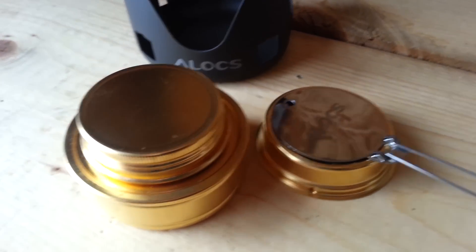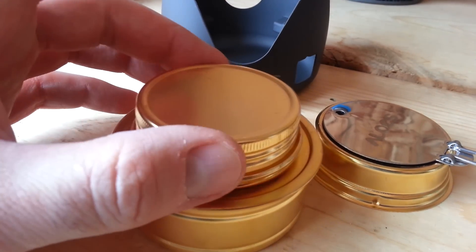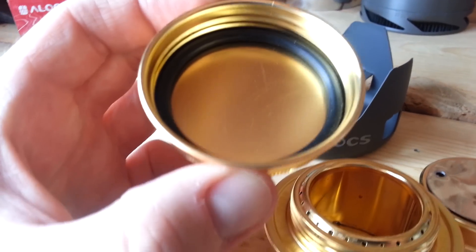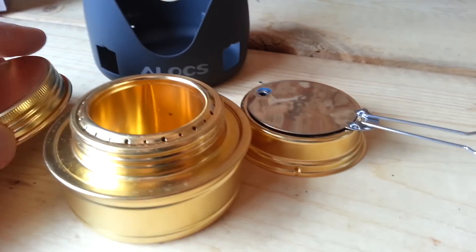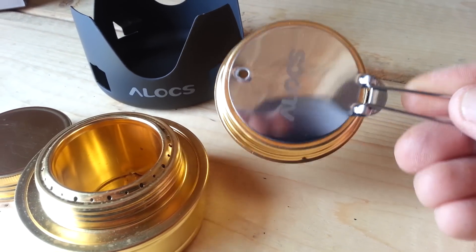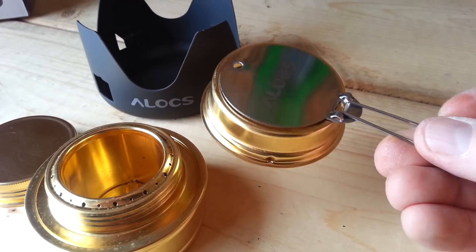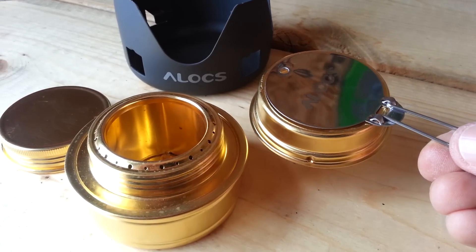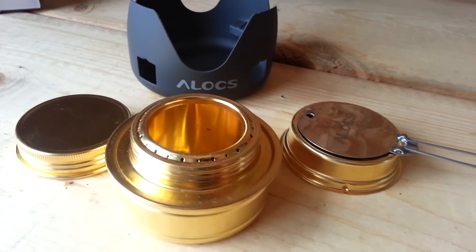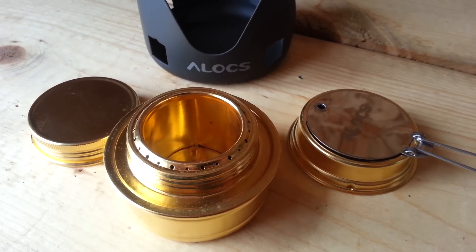The lid of course has a brass top on it with a rubber seal — looks like a good seal. It has a lid just like the ESBIT. I'm guessing — I don't have an ESBIT, this is the first alcohol stove I've ever bought — it looks very similar to the ESBIT compared to photos I've seen online. There are your three pieces.